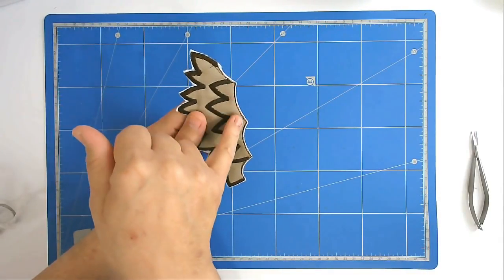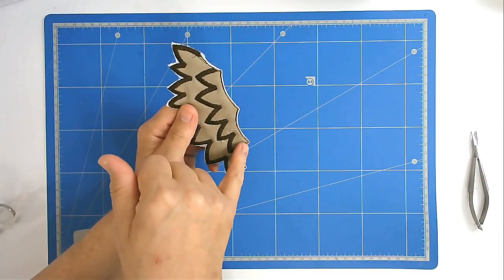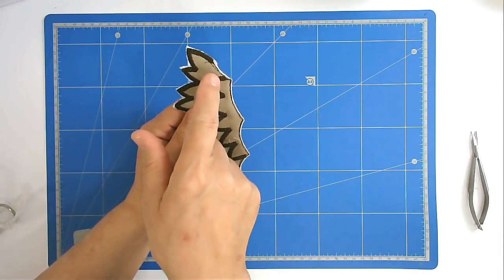You want to make sure this edge here is trimmed as close to the stitch line as possible, because that's going to be the adjoining edge on to the next piece.